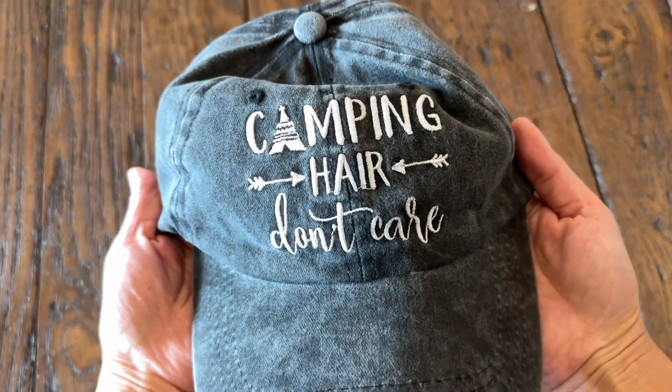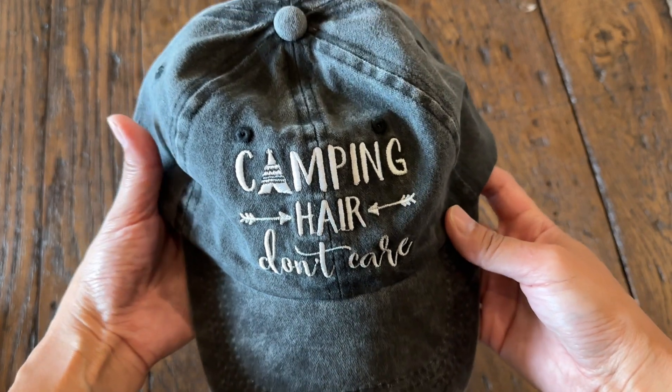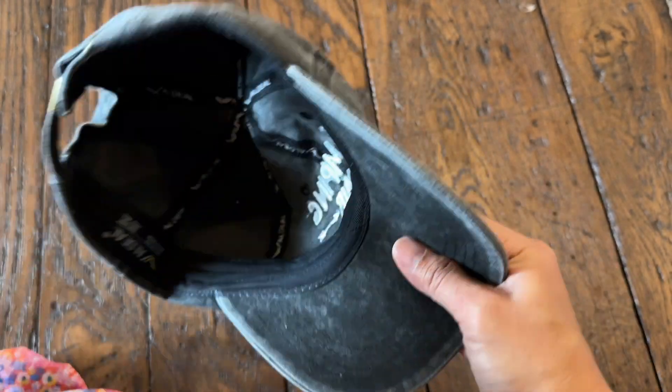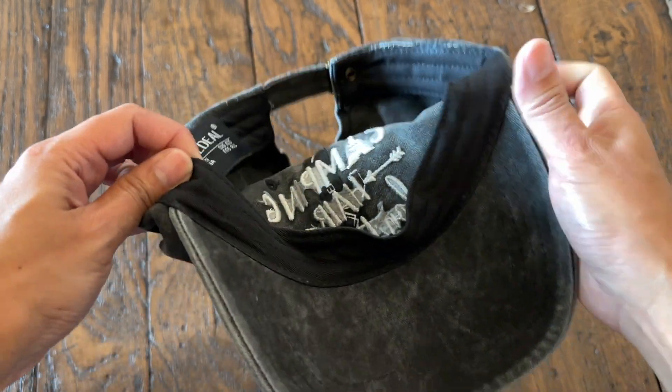This hat is pretty well made. I love the distressed denim look, and I also like that the 'camping hair don't care' words are embroidered on it. Here is how the inside looks — it has a sweatband that goes all the way around.